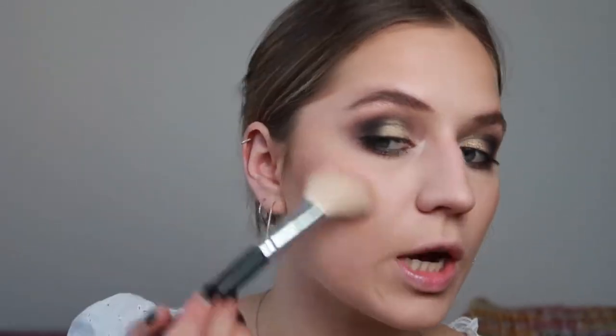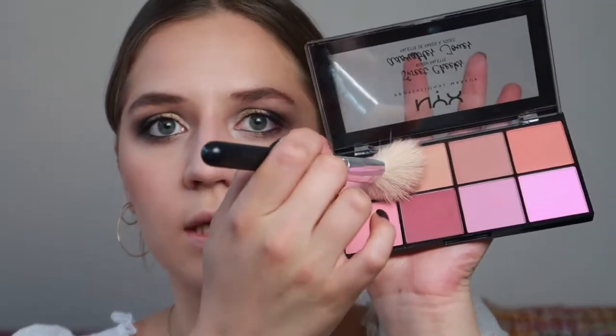Let's do a little blushy blush. I have this NYX baked blush illuminator and bronzer — it's very pink and iridescent, super shiny on the cheeks. If you like matte blushes, this is not the one for you. I also have this other NYX palette — the top left shade is my favorite and I mix these two together because they're peachy but mauve-y. Not too much — I don't like too much blush.